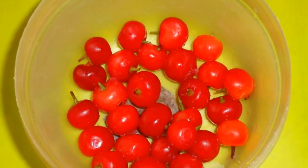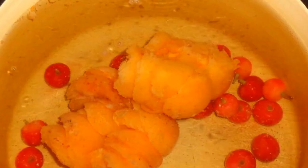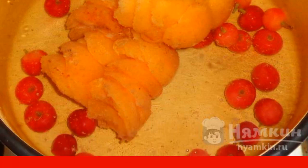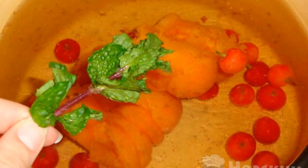To prepare the compote, you will need fresh or frozen apricots without seeds. Pour water into a saucepan and add apricots and cherries. Put it on the stove and bring it to a boil. Put a sprig of mint and cook for 5 minutes.